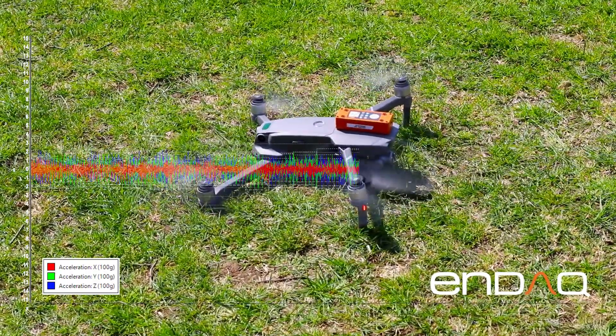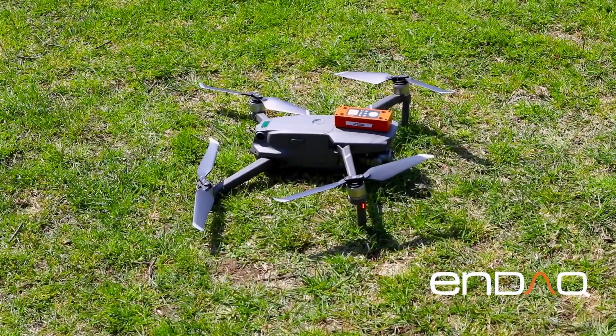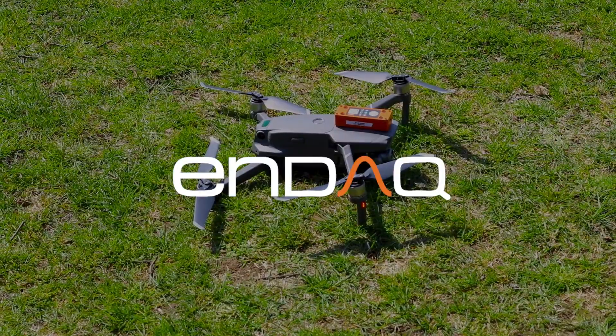And things quiet down as the drone touches down and shuts off. Thank you, and be sure to visit us at indax.com.